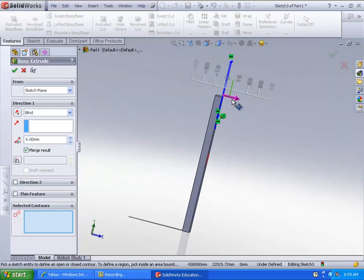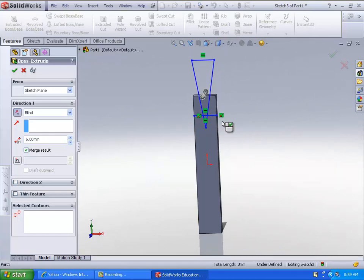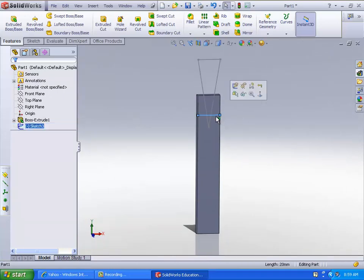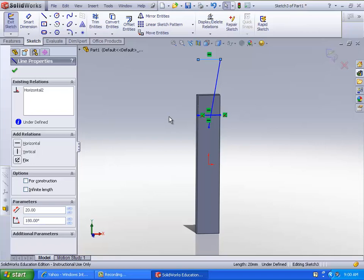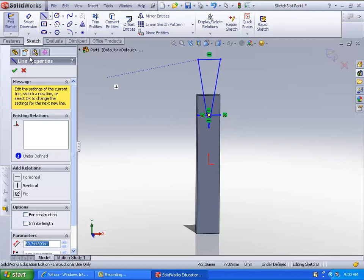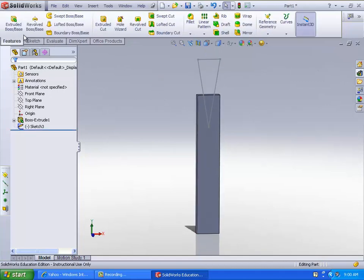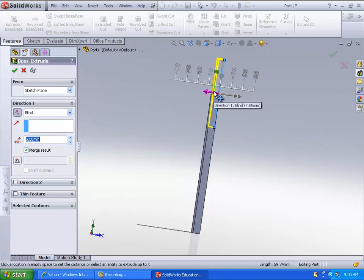Extrude that in the other direction. Before we do that, get rid of this line — just want to get rid of that line. There we go. Now that we have that line gone, go ahead and extrude that back — six of it, yeah.